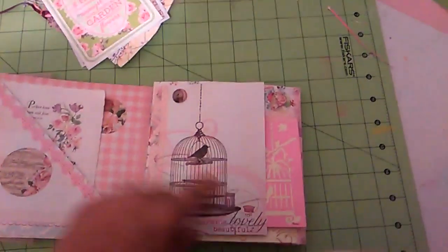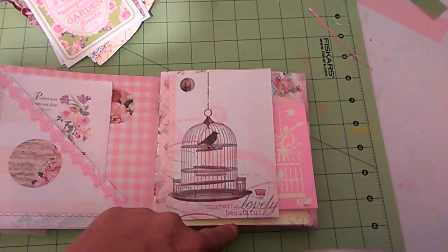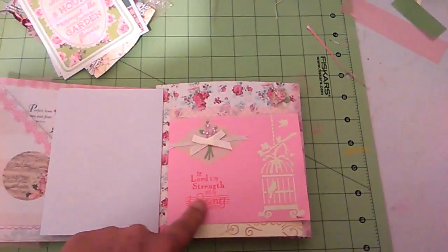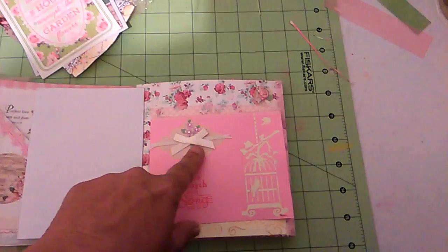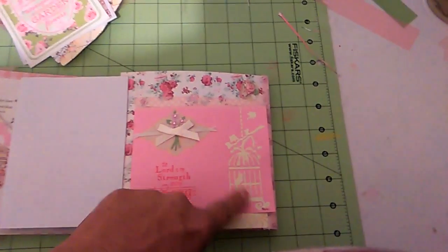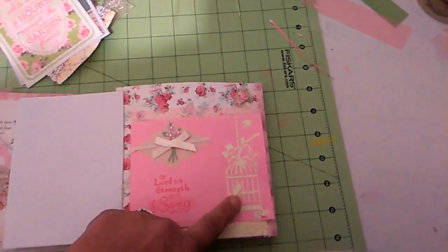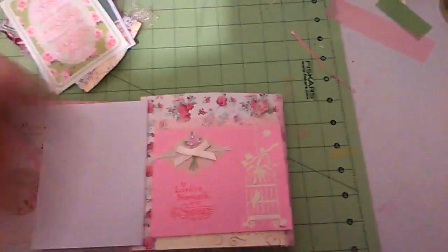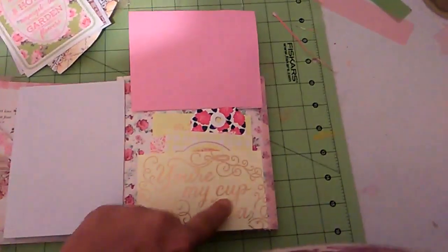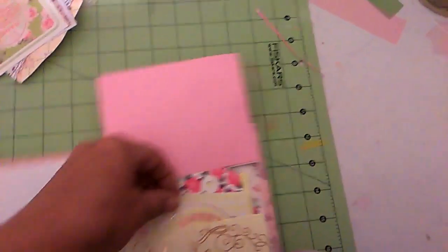Over here I have a few flips and I really like this. It says charming, lovely, and beautiful — three words I would really use to describe Lydia. Then I made a little card with a lace sticker, and there's a stamp that says 'The Lord is my strength in song,' which kind of matches the birdcage. I made the birdcage with a stencil and molding paste and just painted it a matte color. When you flip this up, it says 'You're my cup of tea,' and it also has some more ephemera pieces and tags.